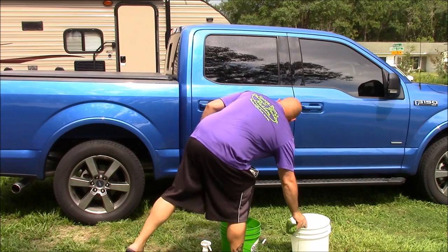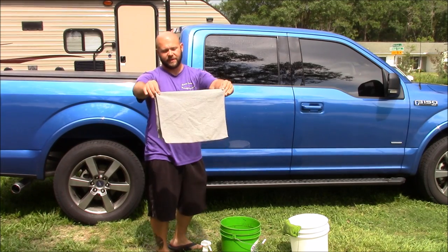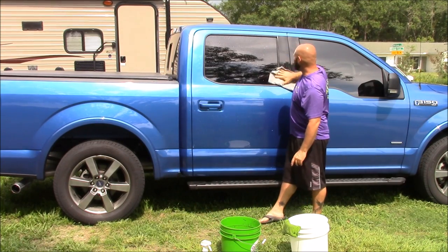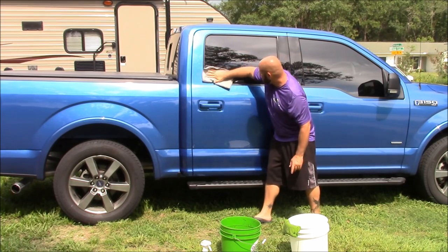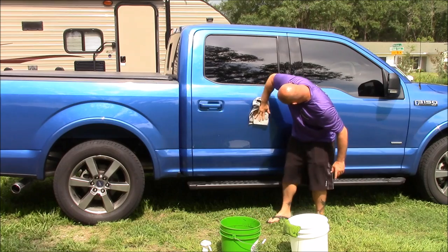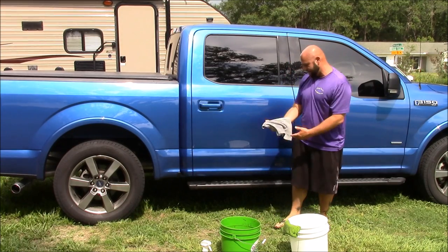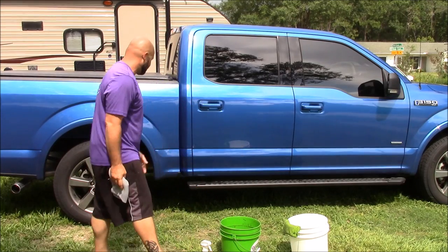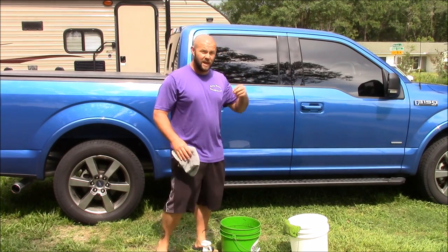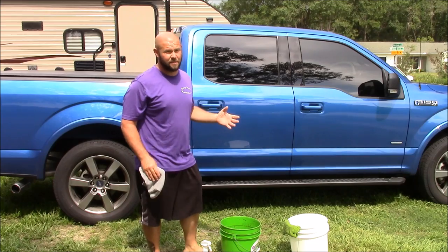I'm going to set that towel to the side because now this whole door has been washed, and now I'm going to take the Gary Dean Wash Method drying towel, fold it over a couple times, and dry just like I washed — from top to bottom. Just like that. Super clean, super shiny, and all done. It's not complicated, but it is the absolute best way to get the best results when rinseless washing and to ensure you're putting as few scratches in the paint as possible.